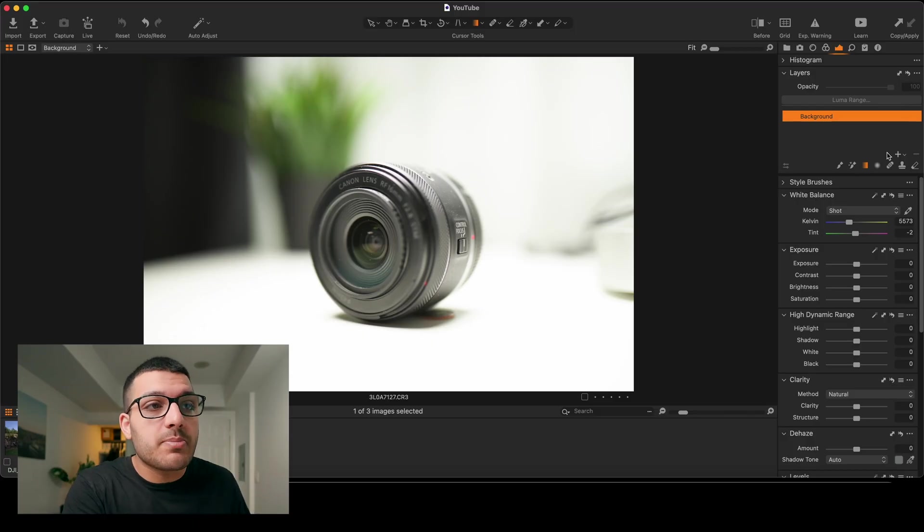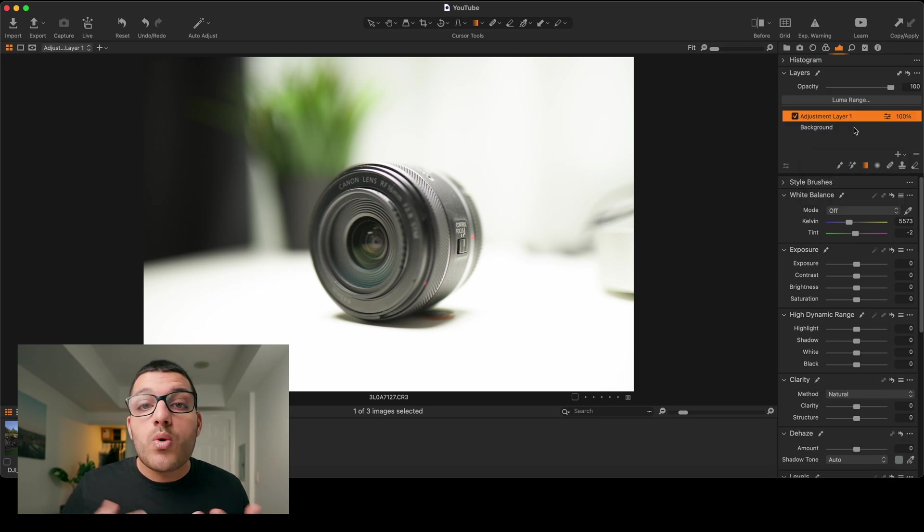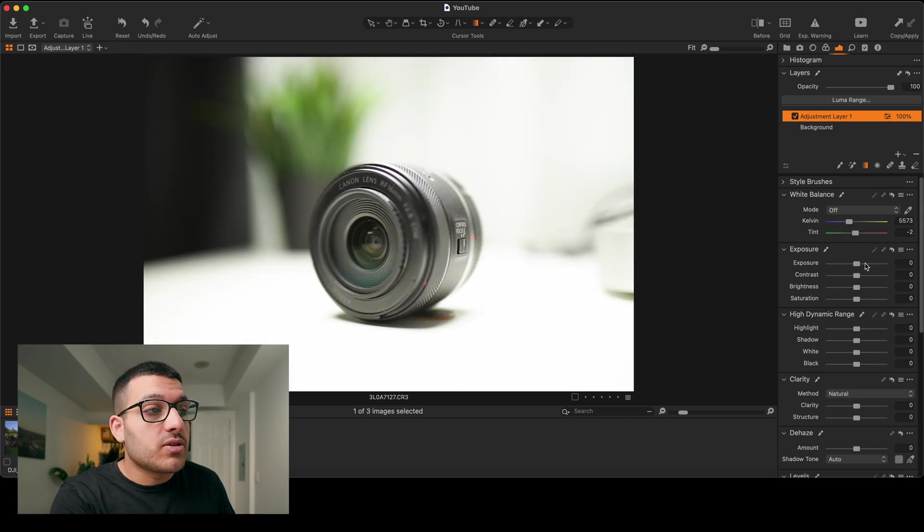One of the features I wasn't really sure how to use was the layers feature. I assumed it was similar to working with layers in Photoshop, but when I clicked on the plus button or the create new layer button and tried making any adjustments to my exposure or color, nothing happened. There's actually a drop-down menu right beside the plus button where you can go ahead and create a new filled adjustment layer. With this new filled adjustment layer created, you can make changes to your exposure, your color, anything you want, and it'll take effect on the photo.